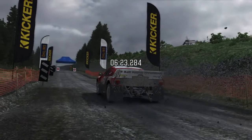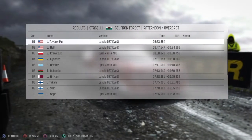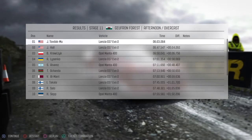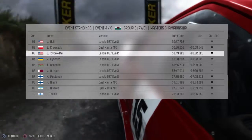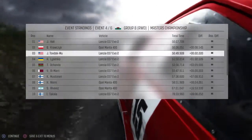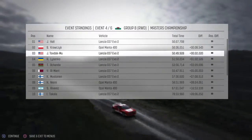That was hard work. 24 seconds. Keeping me in 3rd. Phew. Till the next one.